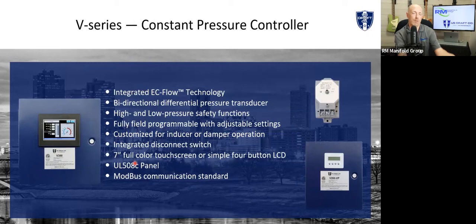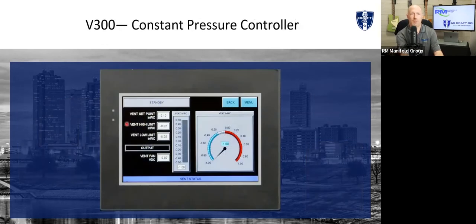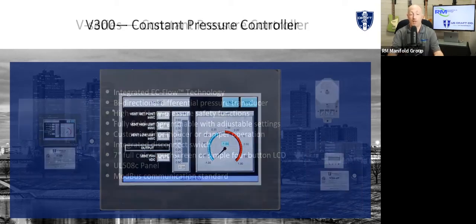One thing we're offering — and I believe we're the only ones offering it in the draft control industry — is a touchscreen. We do offer a low-cost four-button LCD control, but our primary controls are all going to be a seven-inch touchscreen. It gives you all your information on screen: your set point, your limits, your current pressure, and even shows a nice gauge for visual reference. You can look across the room and see where it's running. And finally, Modbus — we can also do BACnet through a gateway, whether IP, MSTP, or whatever you need.